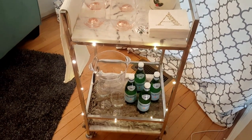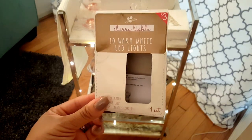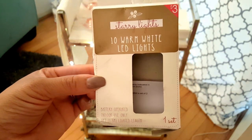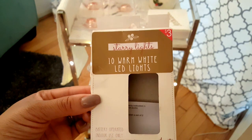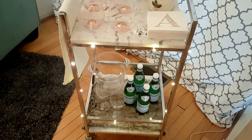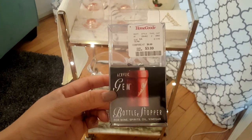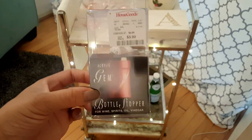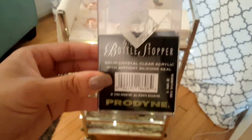As I scroll down, I have some twinkly lights — LED lights found at Target in the dollar spot for $3. The box says battery-operated, indoor use only, with six feet of lighted length. I just used one set and it takes two double-A batteries which I already had at home. Incidentally, the bottle stopper was $3.99 at Home Goods and is acrylic — labeled for wine, spirits, oil, and vinegar, but I just love how pretty it is.